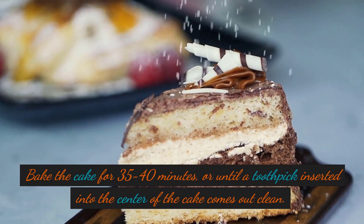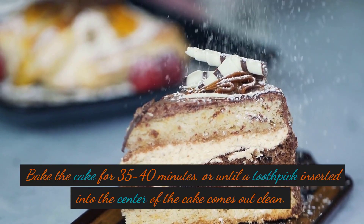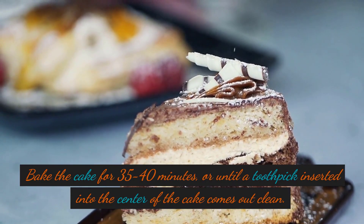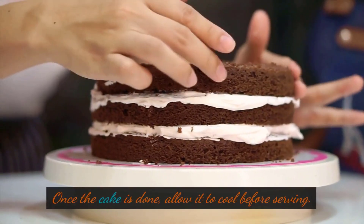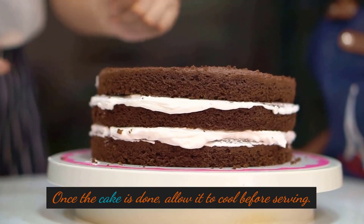Bake the cake for 35-40 minutes, or until a toothpick inserted into the center of the cake comes out clean. Once the cake is done, allow it to cool before serving.